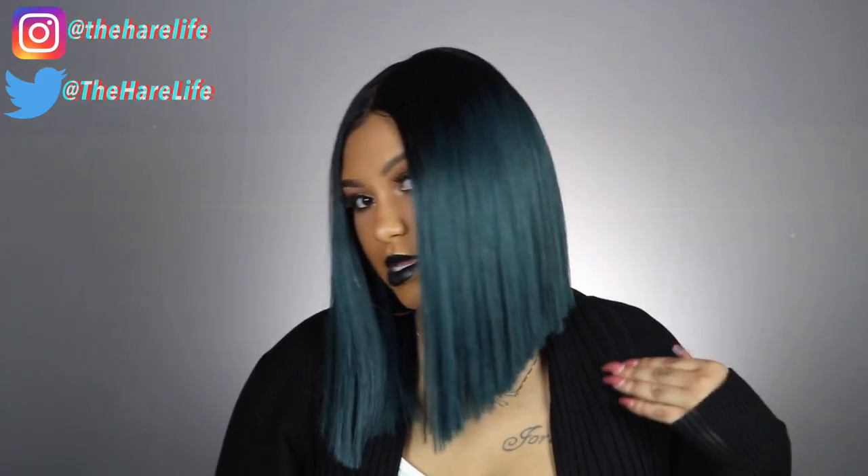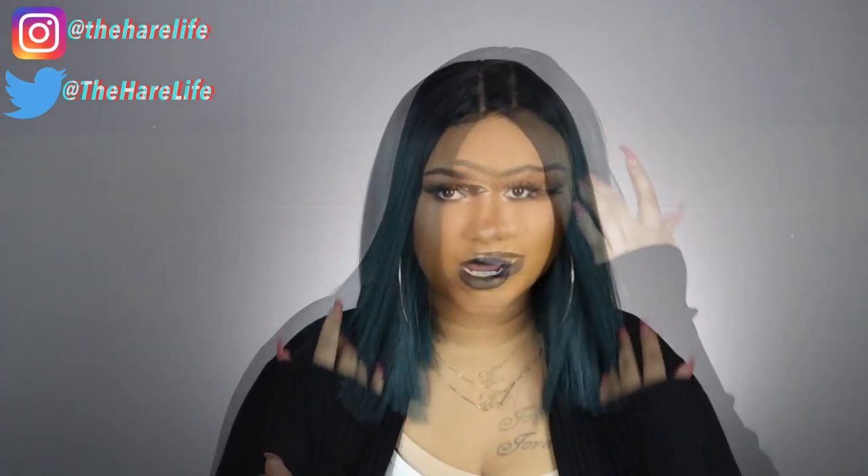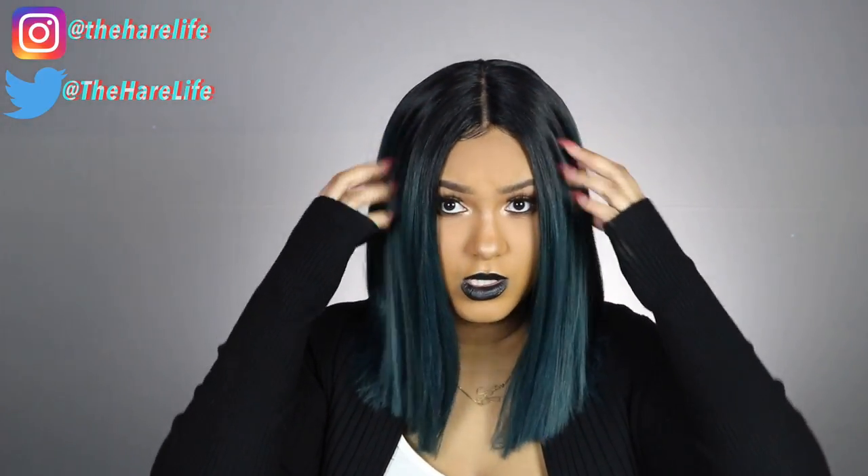And tell me this wig ain't popping — y'all cannot tell me that this wig is not popping. Look at this cut! Bobby Boss, y'all did this. I'll show you guys how I tweaked the part and made it look more realistic, and I made some little baby hairs in the front. This wig has a five-inch part, and it is only a middle part — you cannot switch up the parts.